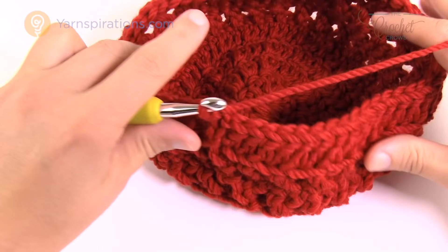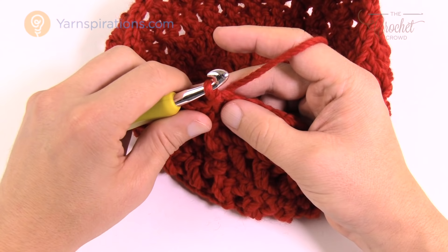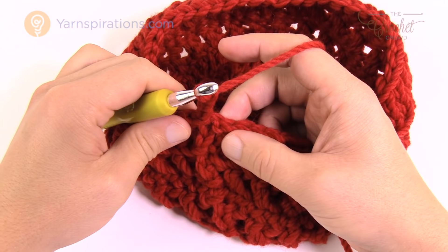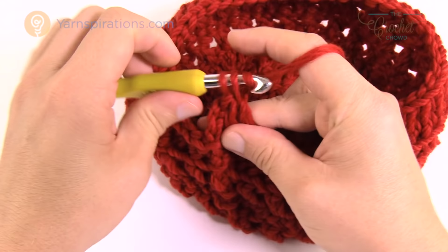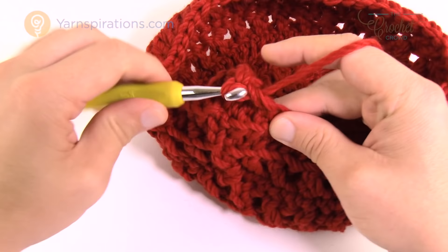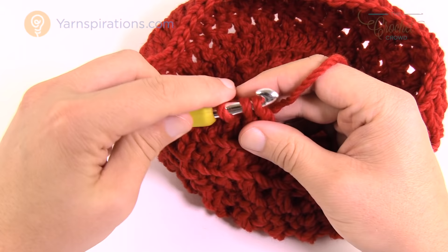In round nine we're going to decrease in the forehead area to bring it back in balance. This is a slouchy, so the back will be bigger than the forehead area to give you that slouchy look. Chain three — counts as a double crochet — then in the back loops only do three more double crochets in a row: 1, 2, and 3. With the starting chain of three, that gives you four double crochets sitting by themselves. The next two are joined together in the back loops: wrap hook, back loop, pull through, pull through two and hold; then into the next back loop, pull through, pull through two and hold; then pull through all three — those two just became one.